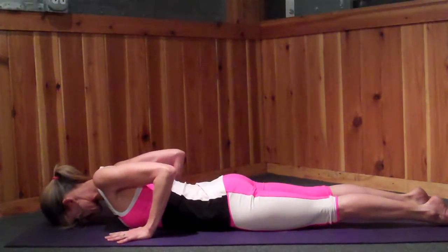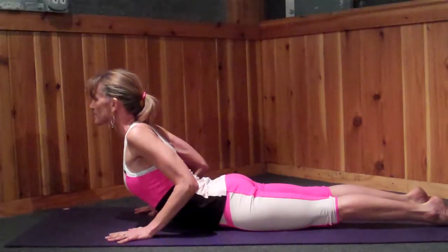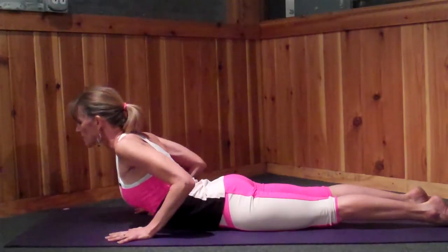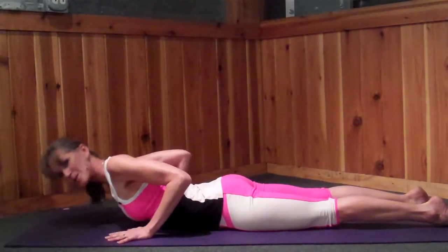Full pose — hold for three or four breaths, and then you come back down.